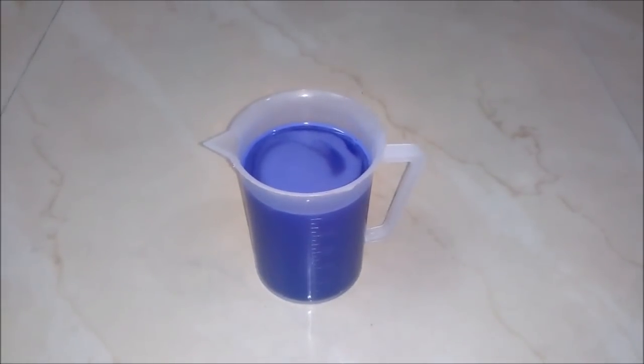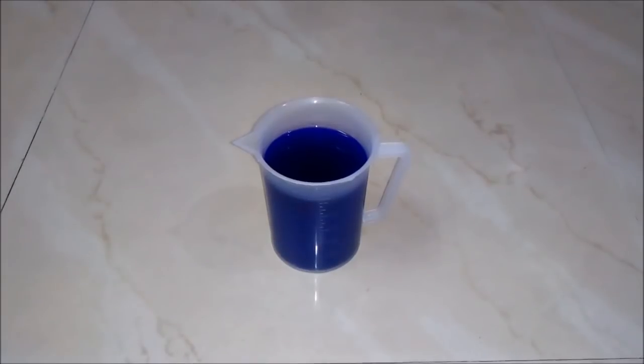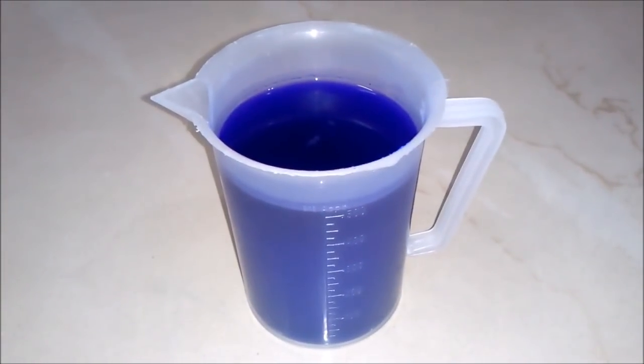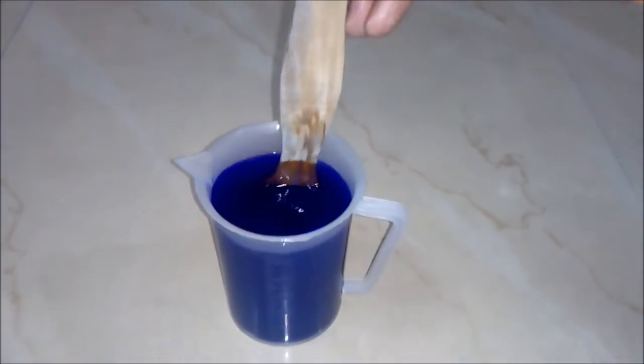After mixing well, we will keep this liquid for some hours to let it cool down. After waiting for some time, we will see our liquid blue is ready, and it's really a high quality liquid blue.